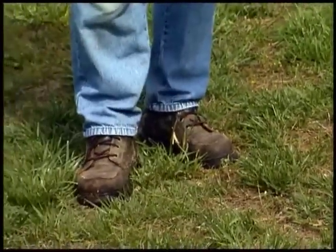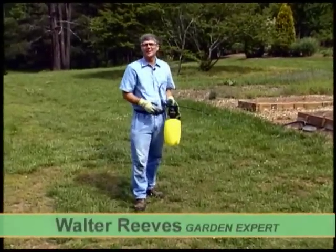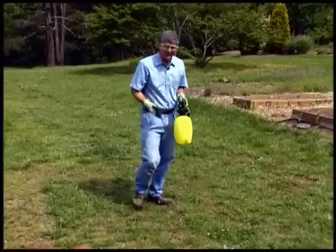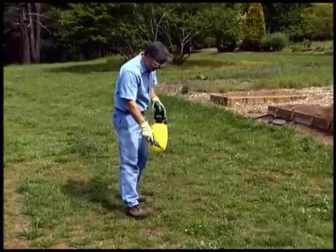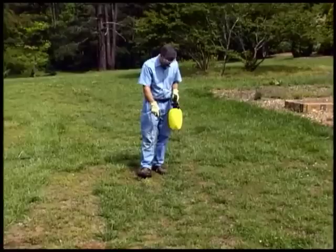When you're spraying weeds in a big lawn, particularly this large turf area at the State Botanical Garden in Athens, you quickly figure out that a little pump-up sprayer is not going to make it. It takes a long time to get herbicide on all these weeds. We've got about an acre here.